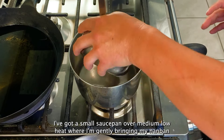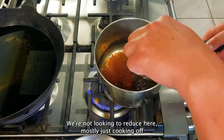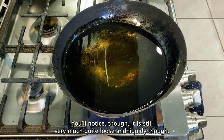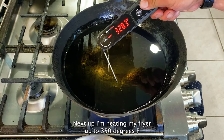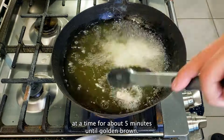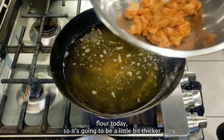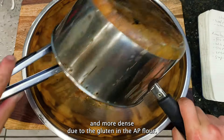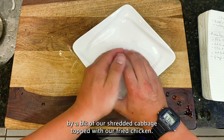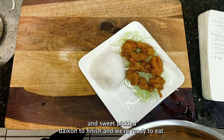Over on the stove, I've got a small saucepan over medium-low heat where I'm gently bringing my nanban sauce plus about a quarter cup of water to a simmer for about 1-2 minutes. We're not looking to reduce here, mostly just cooking off a little bit of that brightness and acidity — you'll notice it is still very much quite loose and liquidy. Next up, I'm heating my fryer up to 350 degrees F using my Thermapro thermometer, then frying my chicken 12 to 15 pieces at a time for about 5 minutes until golden brown. I'm tossing my chicken in the nanban sauce to coat, then plating this up with a bit of rice, followed by a bed of shredded cabbage topped with our fried chicken, the tartar sauce on top, paired with a bit of furikake and sweet pickled daikon to finish.